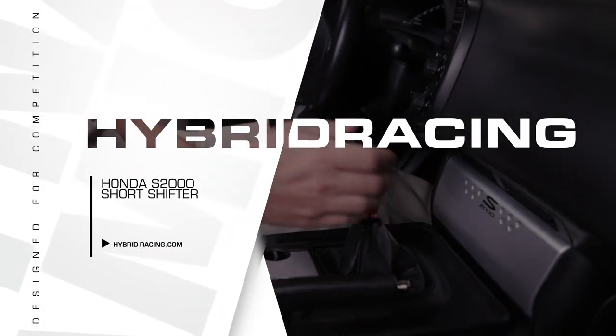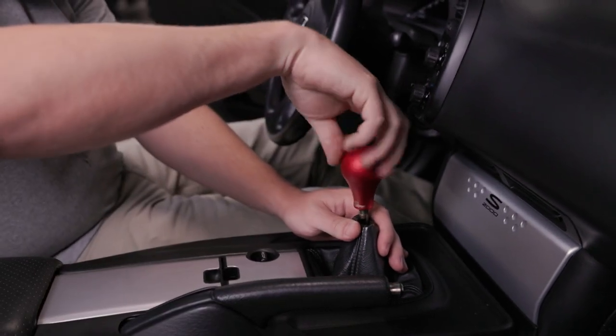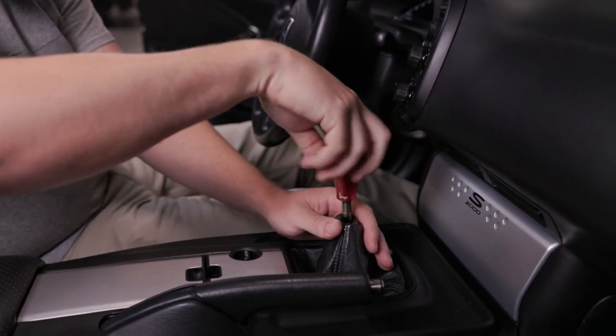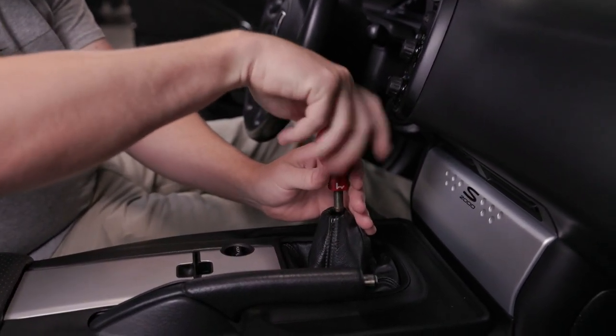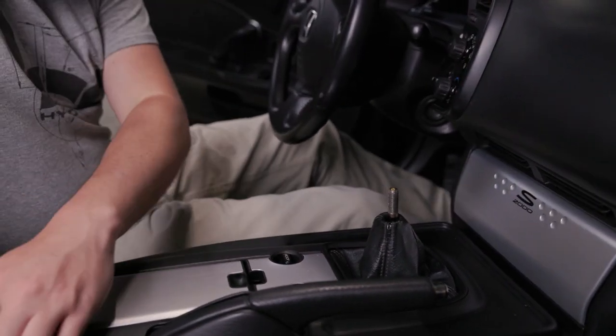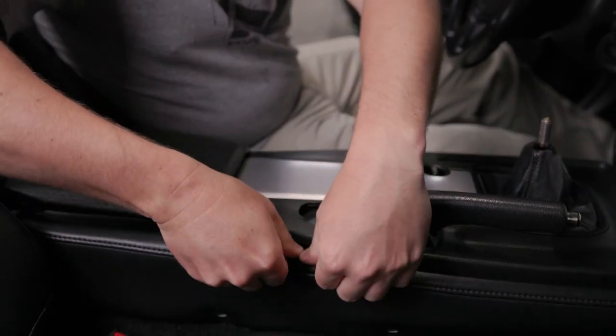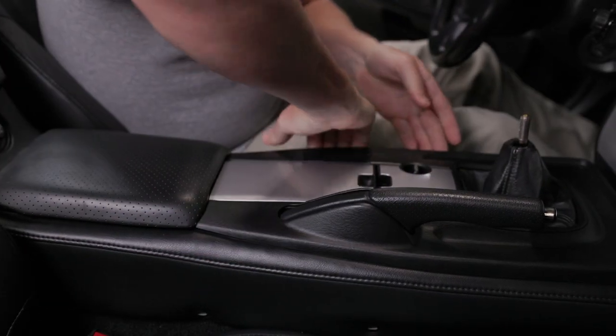Starting the removal process, first you would remove your shift knob. After you have your shift knob removed, pull up on the console here. You should see the clips pop off.